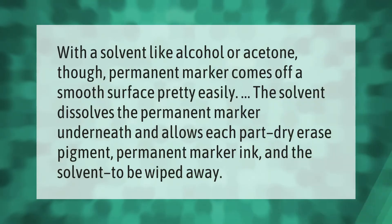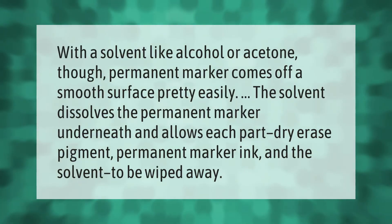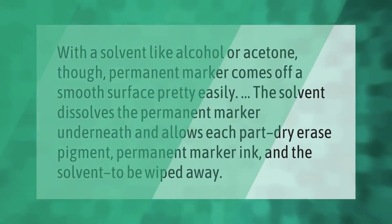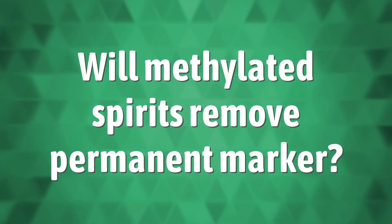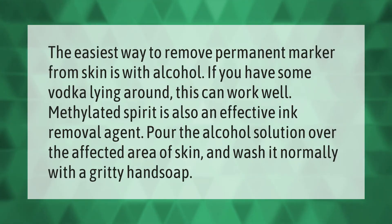With a solvent like alcohol or acetone, permanent marker comes off a smooth surface pretty easily. The solvent dissolves the permanent marker underneath and allows each part — dry erase pigment, permanent marker ink, and the solvent — to be wiped away.